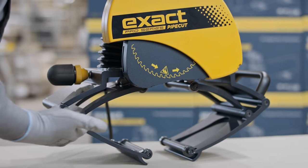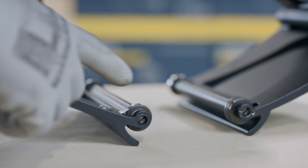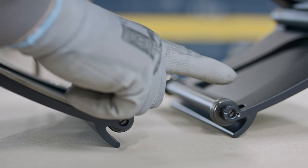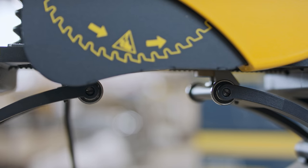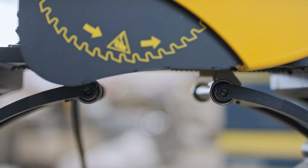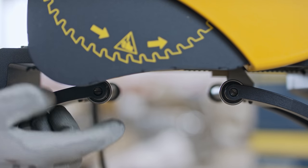Ensure that the gripping unit wheels rotate. Two ratchet wheels rotate only forwards. Ensure that the eccentric wheel rotates. If needed, lubricate the eccentric and ratchet wheels. Ensure also the rotation of the support wheel.